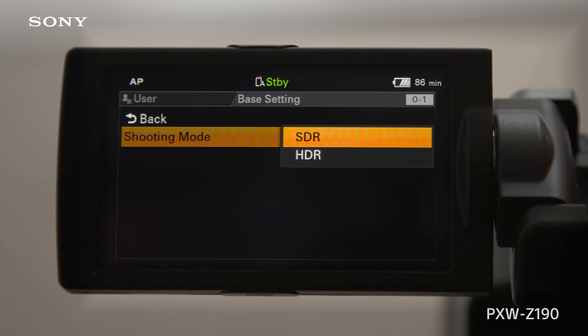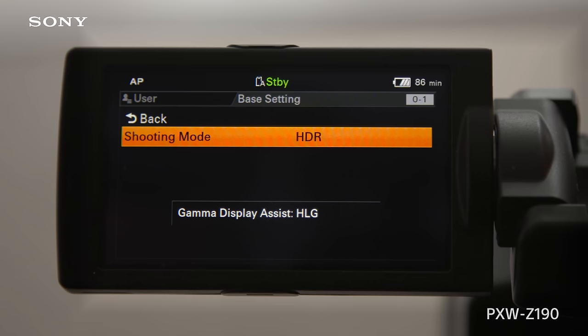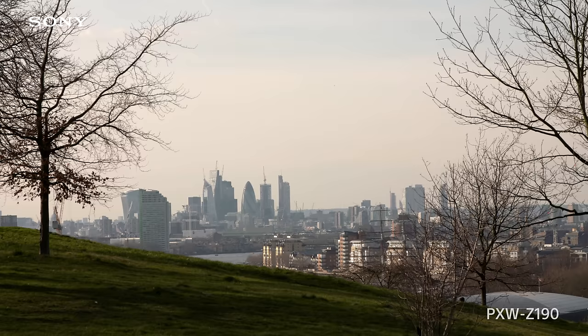Working in the Middle East, I have to deal with a lot of contrasts — bright light, shade. And being able to shoot in hybrid log gamma gives me a lot of options on what I can use in my films, and also transmit my material straight away without grading.